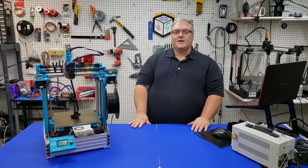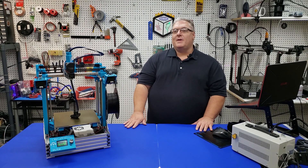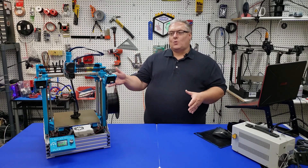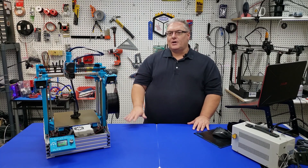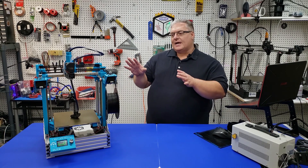The X301 is becoming an increasingly popular printer among a lot of different makers for a lot of different reasons. First of which is it's a Core XY printer. It's a very compact space, and it works really well, and it really packs a lot of punch as far as different features. So today what we're going to do is talk about the X201.